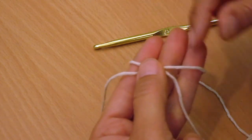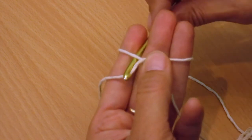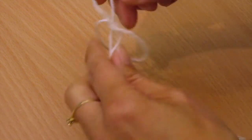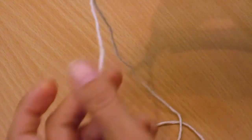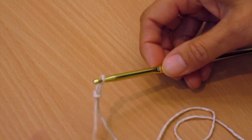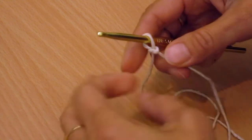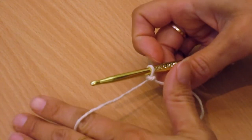Make a cross so the short end is underneath, put your hook underneath, loop around the long end, and then just pull it — and there's your loop. You just need to make it a little bit smaller. Make sure when you start crocheting you don't use the short end because you won't get very far. Crochet with the long end and hold it any way you like.